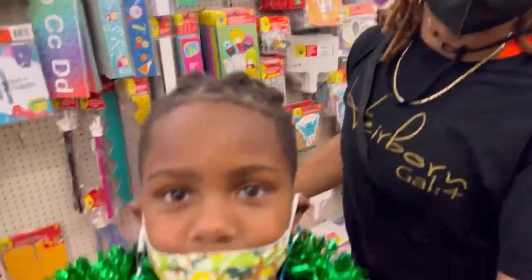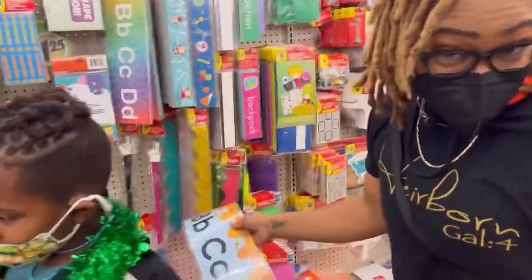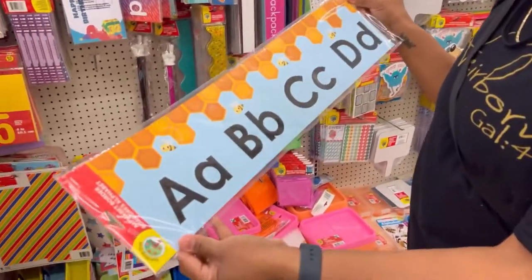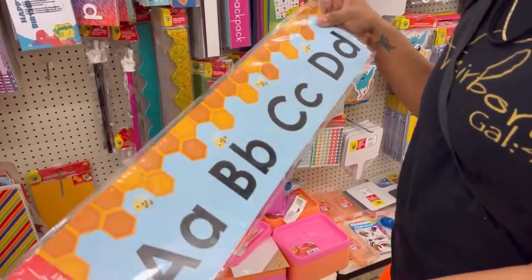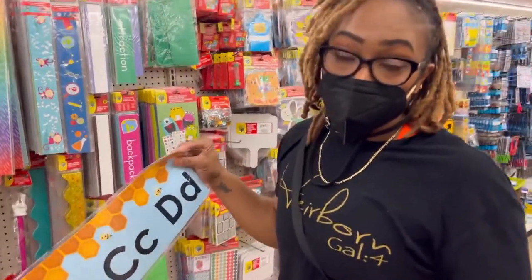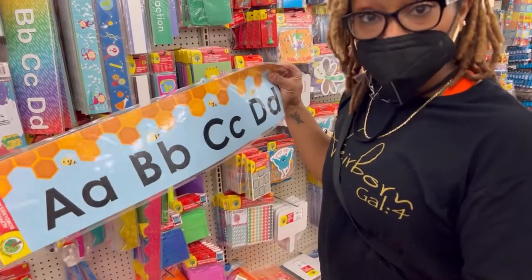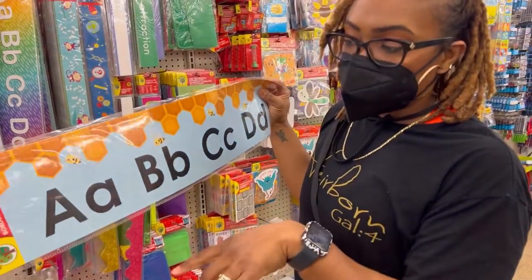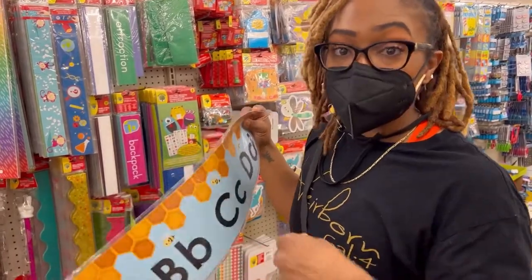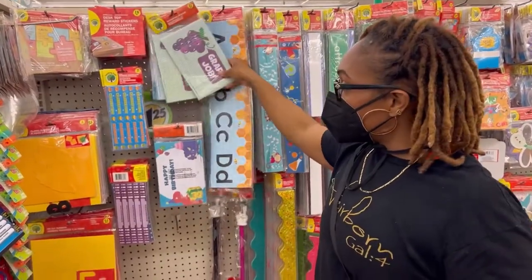Let's get back to focus. These are borders, and a cool trick to do with these — of course you could put them on the wall where the kids could see them and have alphabet word walls, things like that. Or, you could buy two sets and make a matching game out of it.